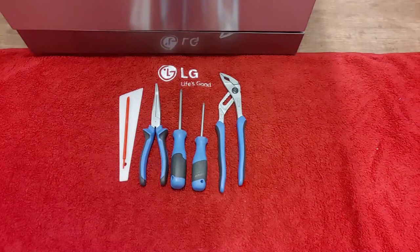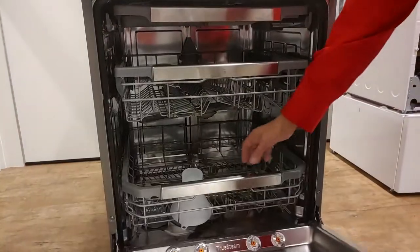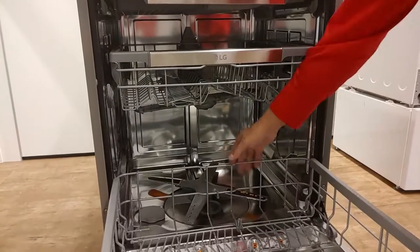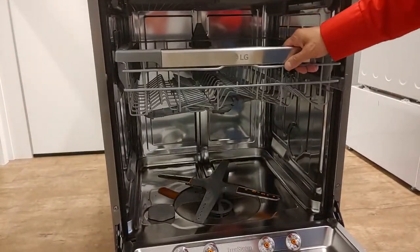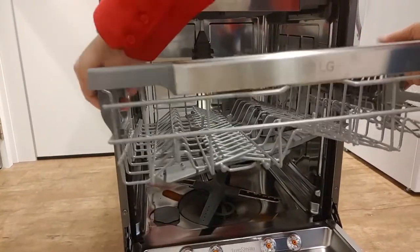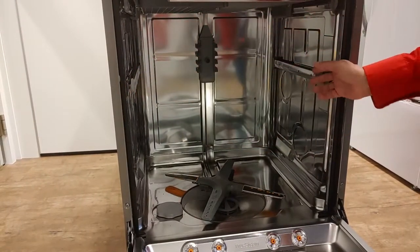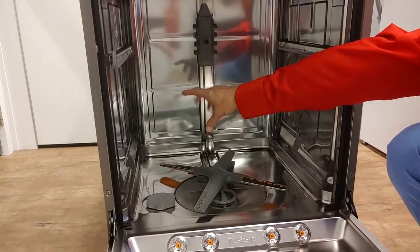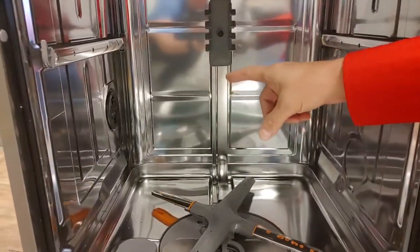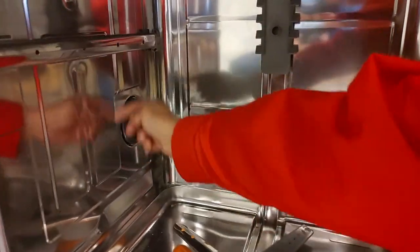The following tools are required. First take out the baskets. Put the rails back in. The baskets are taken out in order to easily reach the disc that holds the air chamber. To remove the air chamber itself you need a set of pliers.